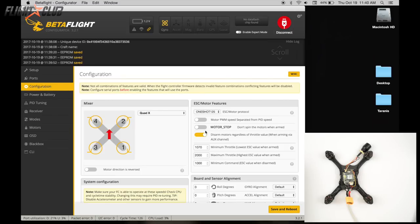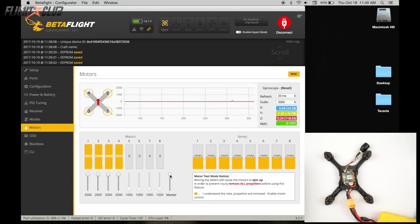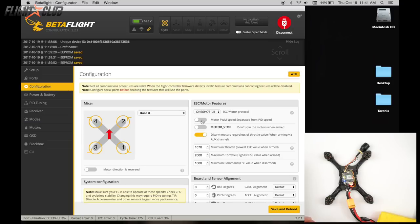Make sure you have props off, then we're going to calibrate the ESCs. Set configurations to OneShot 125, go to motors, check the box, move the slider all the way up, plug in the battery, and before the chimes run out move it all the way down. The reason we calibrate is that even if you're running Dshot, if you don't calibrate, when you go into BLHeli you'll see incorrect min and max throttle values — like 800 to 2000 instead of the correct 1000-something to 2000. Once calibrated, set it to Dshot and save and reboot.